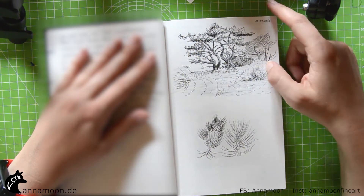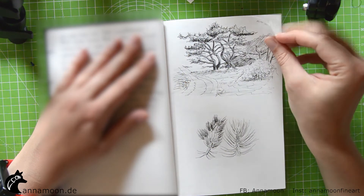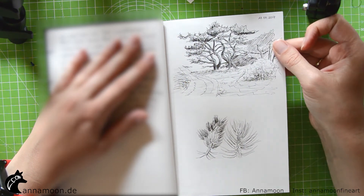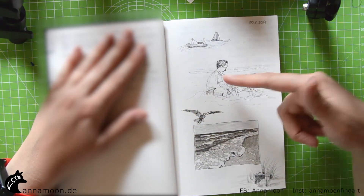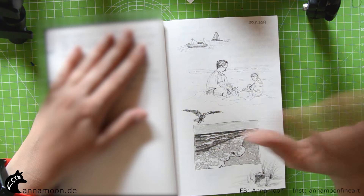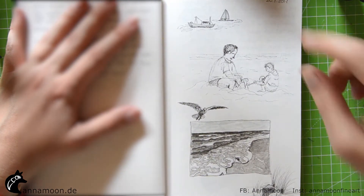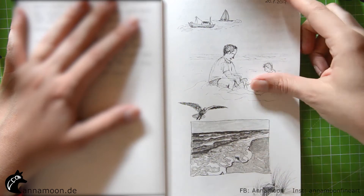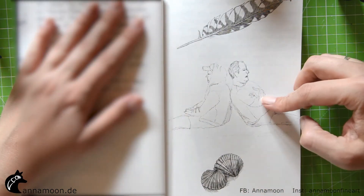This is the first day of my summer holidays last year on a beach — my husband and my son. I can't paint or draw humans really well, but I try it again.